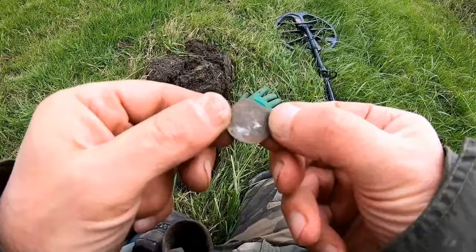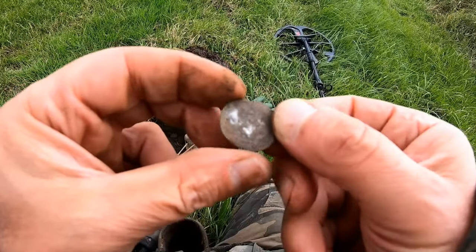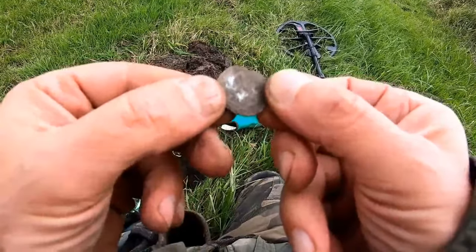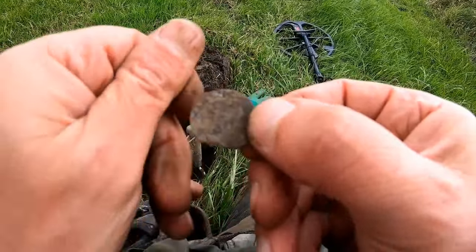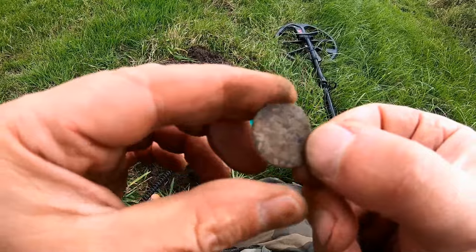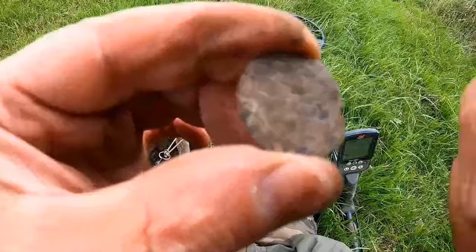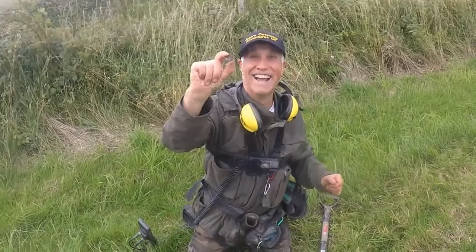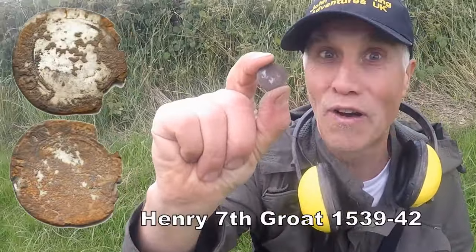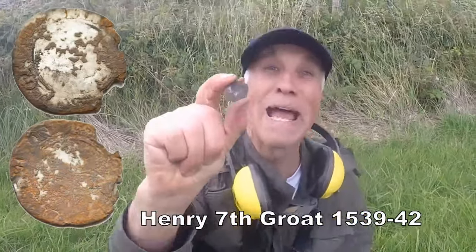Well done pal! Oh my giddy — look at that. I'll clean it up but it's hammered. Oh gee whiz, I don't believe it — hammered on pasture! Who would have thought, hammered on this field? I don't know what it is but I'll soon find out when I clean it up. Hammered — absolutely excellent. I'm made up for the year!